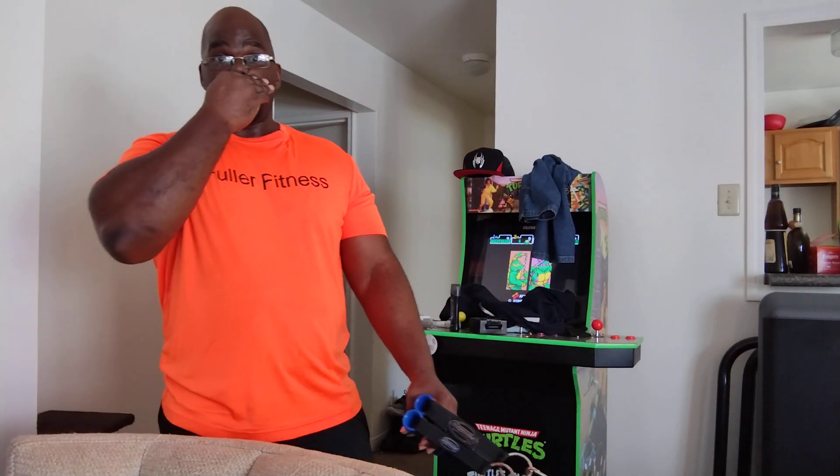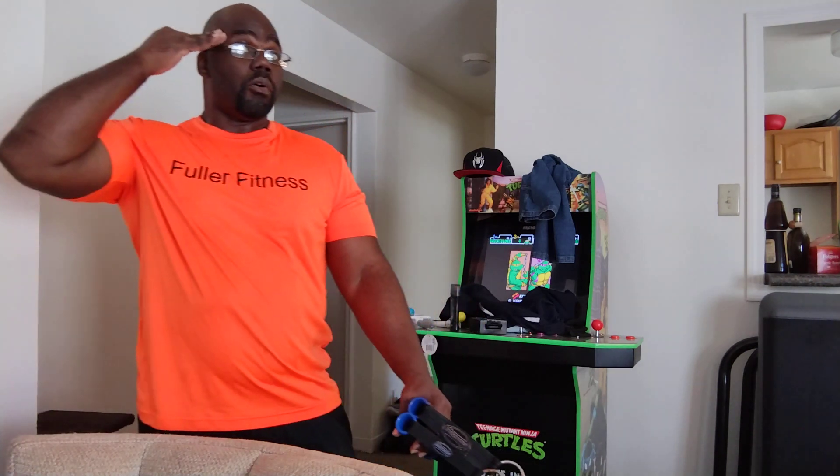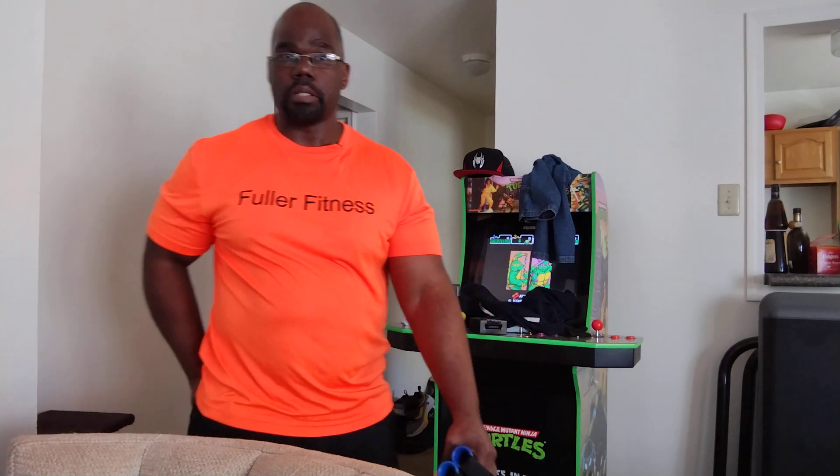Hey, how you doing? This is Marton, owner and trainer of Fuller Fitness, and the focus of this video is on increasing your strength with bands.